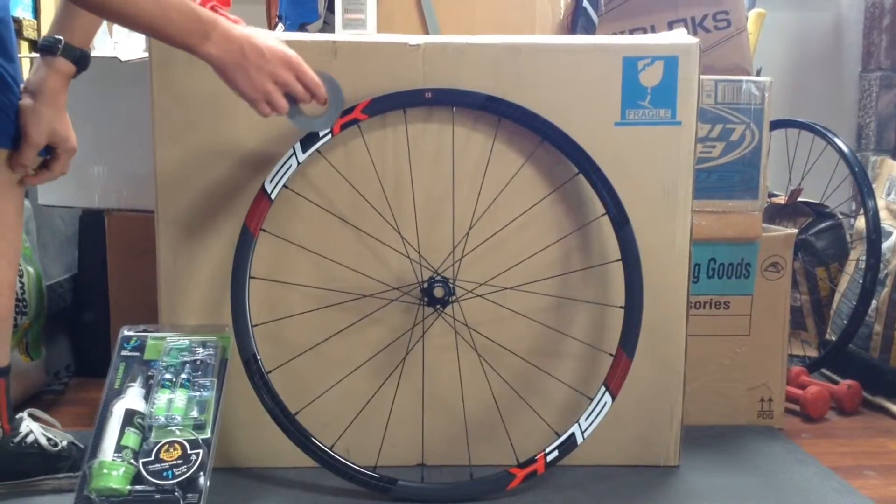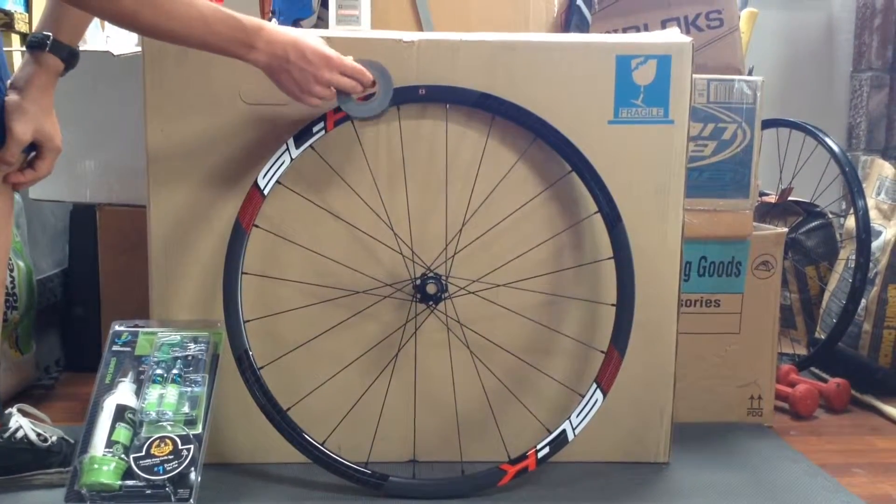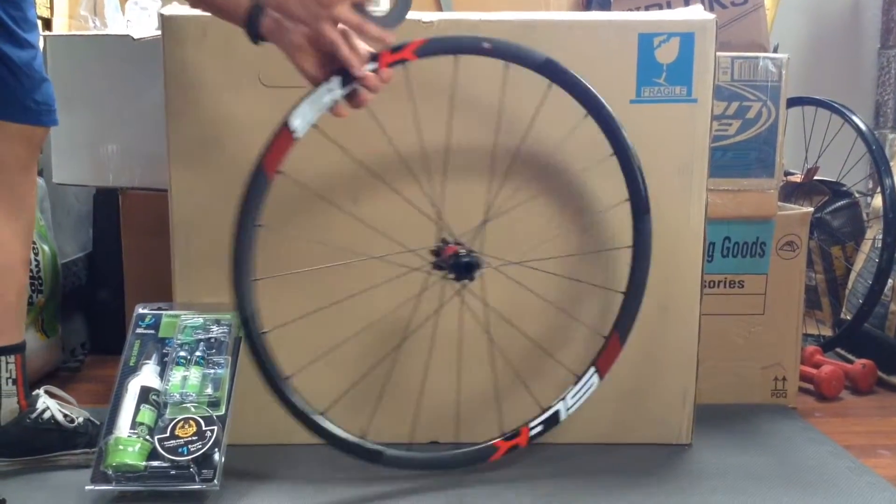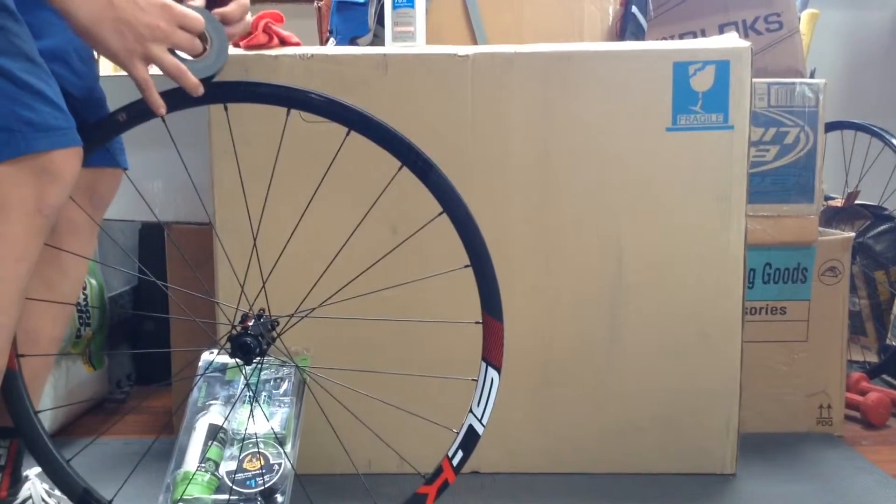Step 2: Tape the rim. Start about 4 inches in front of the valve core and tape around the rim, and overlap your original tape by at least 4 inches.